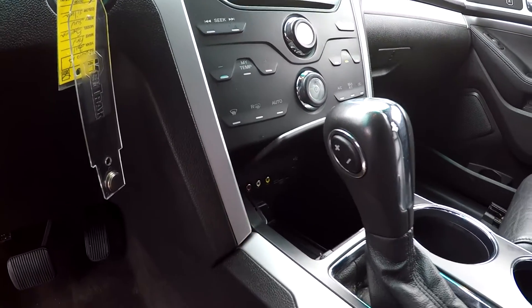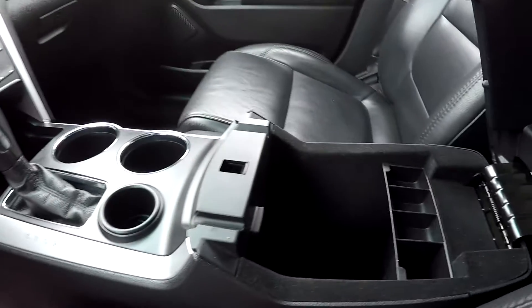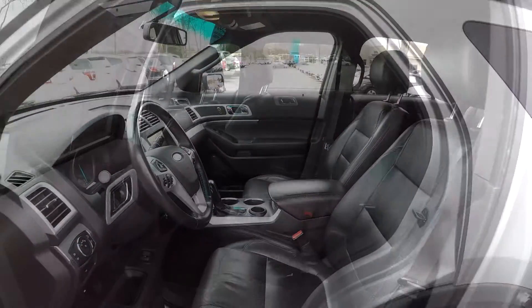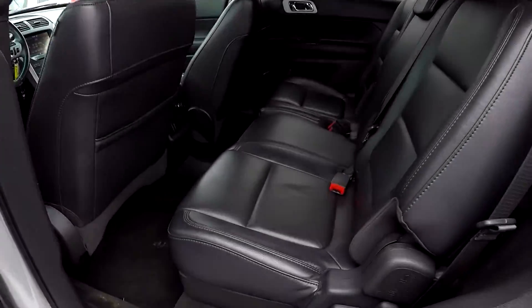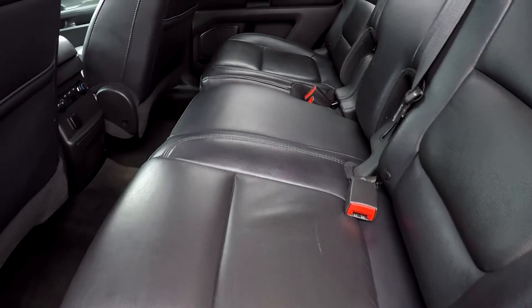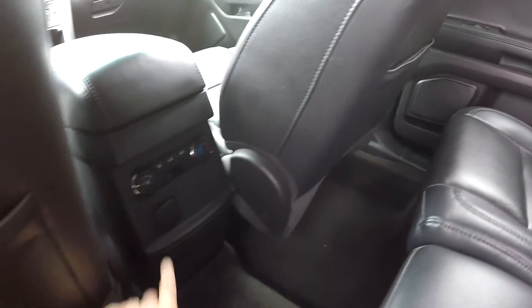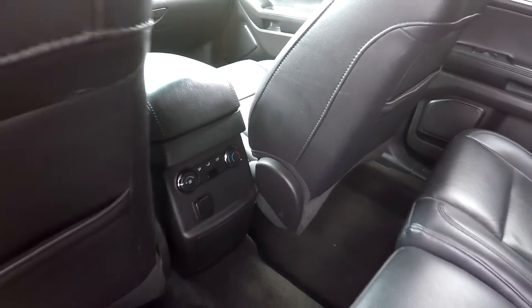Got multiple power and USB ports hidden down on that center console, and some additional power options in the armrest. Taking a look now at the back seat — just a slow pan over the seating surface. No rips, no tears back here. All the flooring's in good shape. You do have one additional power option as well as rear air control.